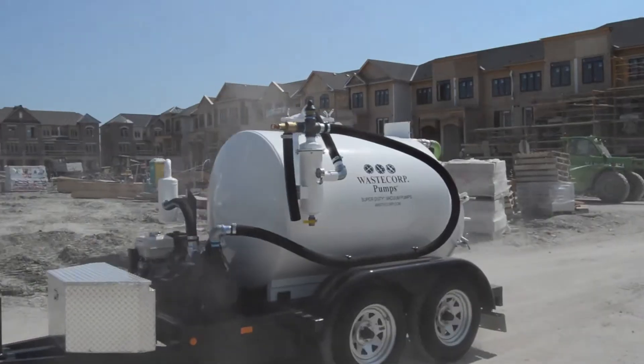Contact Waste Corp Pumps to get started today at WasteCorp.com or call us at 1-888-829-2783.